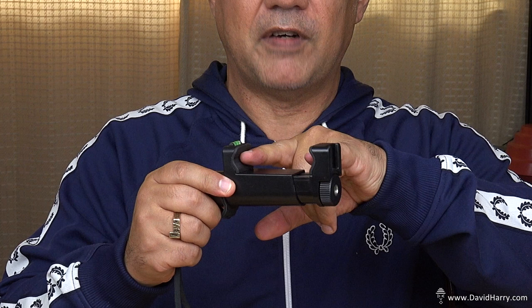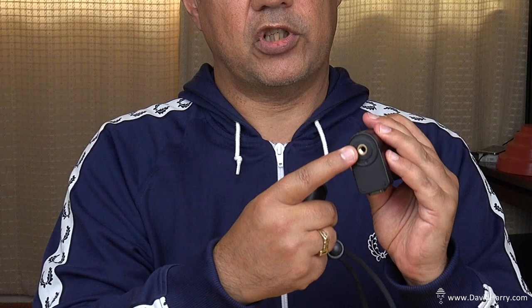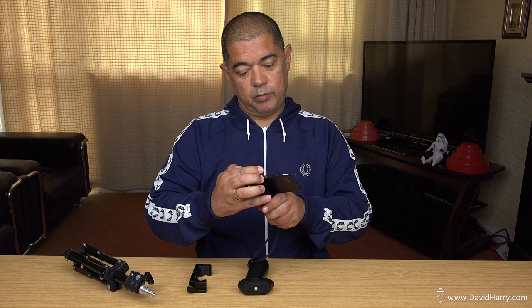First up is the Filmmaker Grip by Neewer. It's a very simple device with a little clamp for locking the phone in, a shoe mount on top, a quarter-20 mount, and a removable handle with a quarter-20 underneath. It also has a little wrist strap, which is dead cool to help you not drop the phone. To get the phone in, unscrew the grip, slide the phone in, and tighten it back up. At the time of doing this video it was about nine pounds on Amazon - really cheap but very solid plastic, holds the phone dead well.